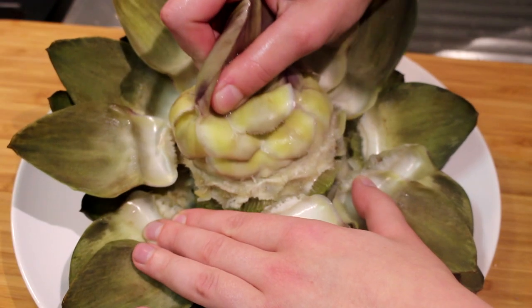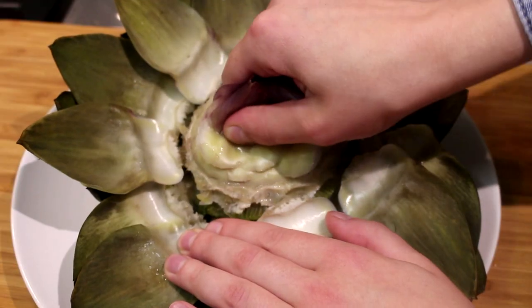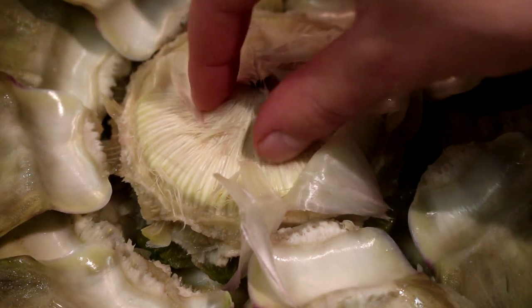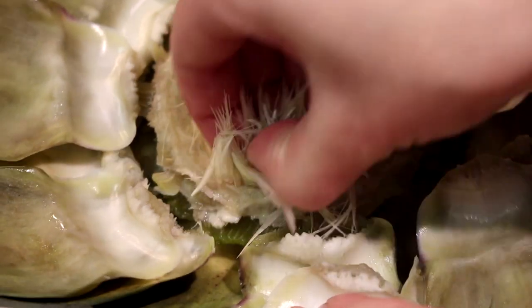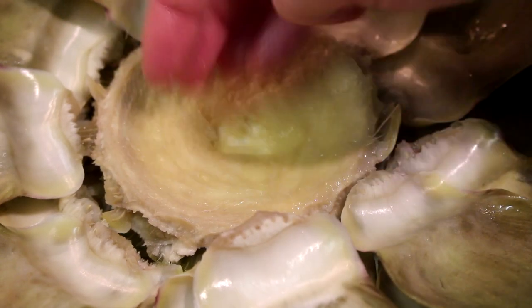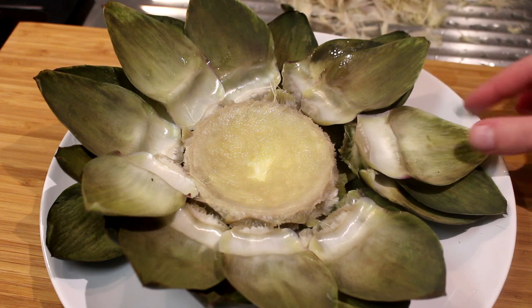First I'm going to remove some more of these leaves — the inner ones aren't very delicious to eat. Then you take this part and pull it out of the artichoke. Here you have a part with all these strings, and we're going to pull those out too, until you come to a flat, smooth surface.